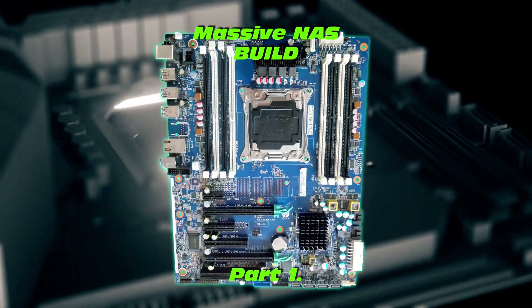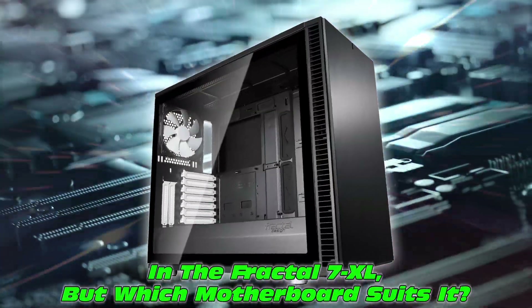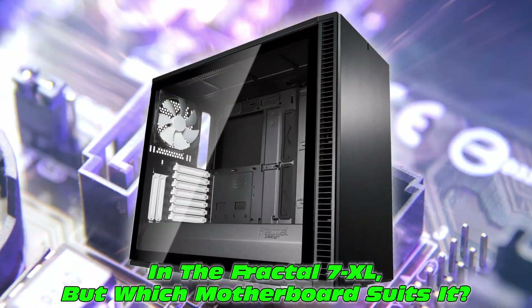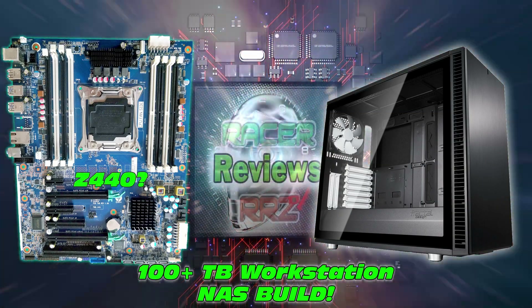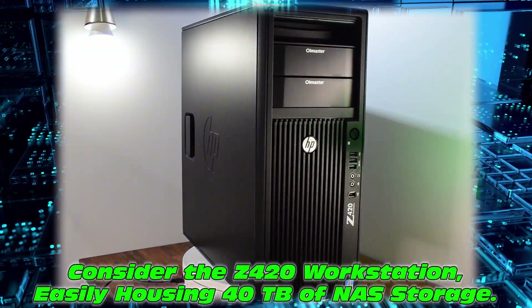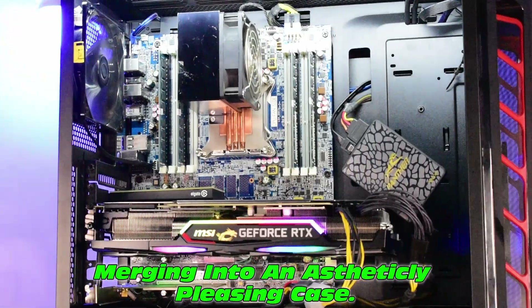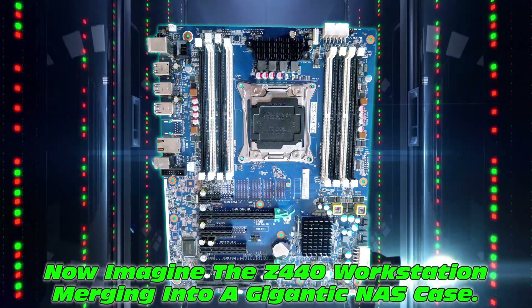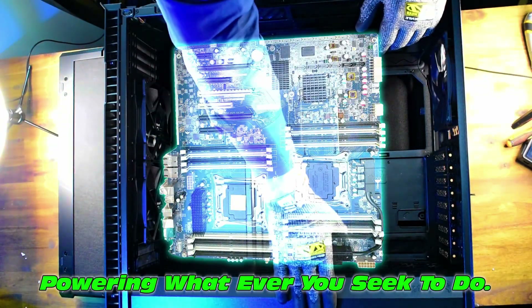Fractal Defined 7XL — a massive NAS build case. Imagine 100 terabytes of NAS storage in this ginormous case, maybe boasting a Z440 workstation motherboard. Has anyone done this? I don't think so. Now picture the Z420 workstation housing a cozy 40 terabytes, or maybe in a gaming case like this one. Imagine doing that with the Z440 motherboard in the Fractal 7XL case — that thing is huge, powering whatever you seek to do.